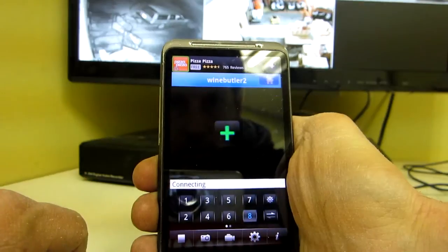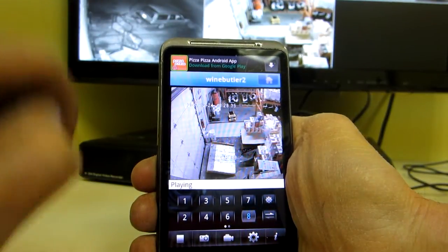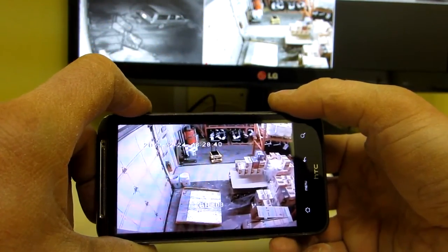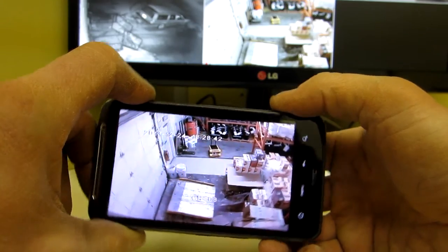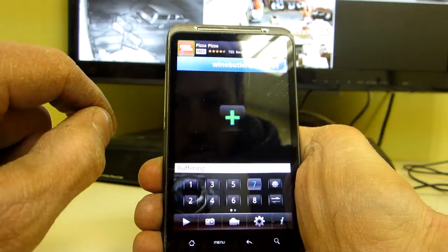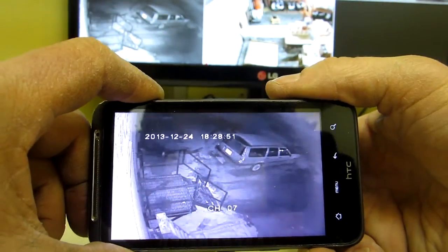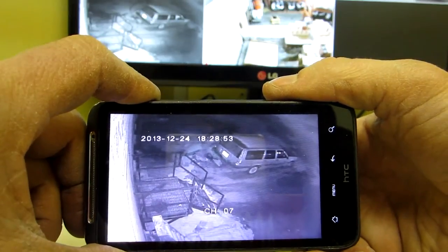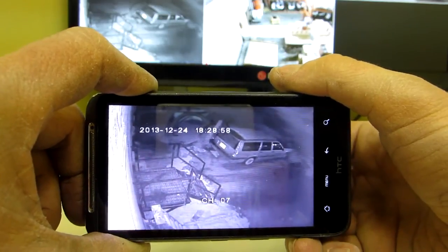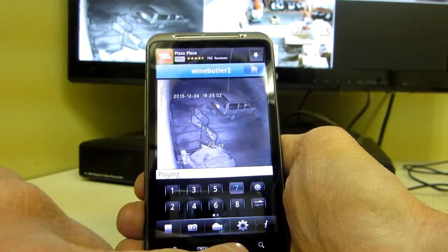I'll show you the back door — there's inside the back door, so that's the very back of the warehouse. Those are obviously infrared night vision cameras. That is how the system works.